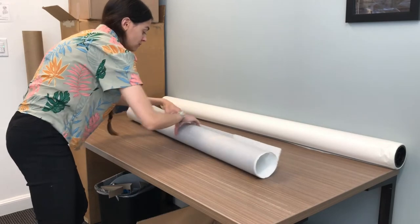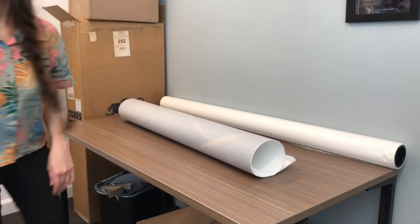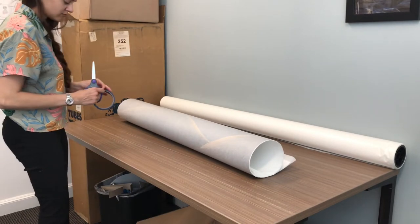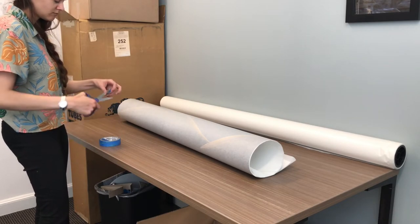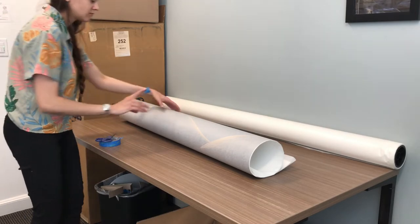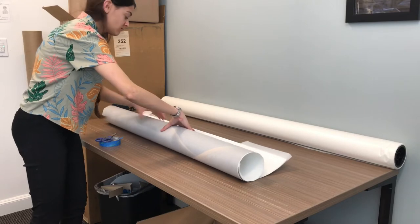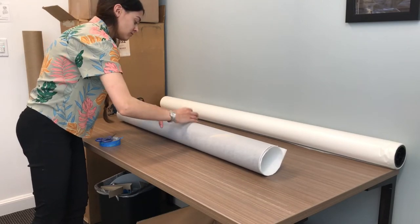It will take a couple of tries to get the size of the roll correct. It can't be too big that it won't fit into the tube, but it can't be too small that it'll jumble around in there during transit. For this trial and error, I recommend using washi tape, blue masking painters tape, or any other kind of tape that comes off of paper easily.